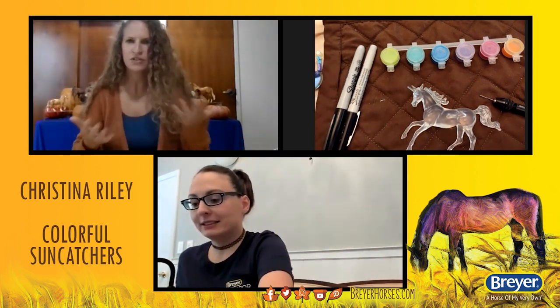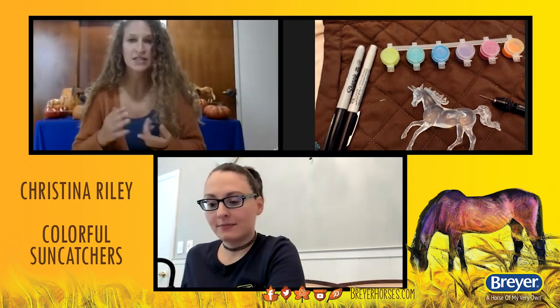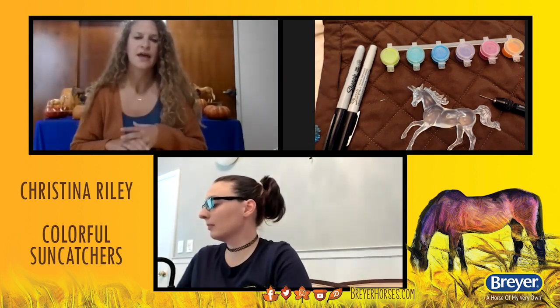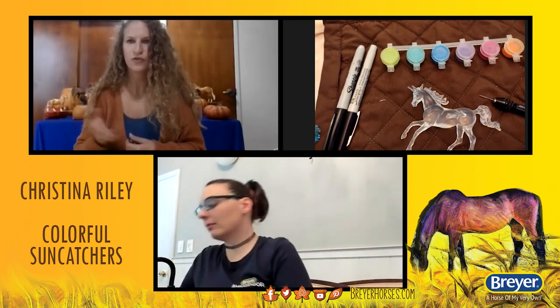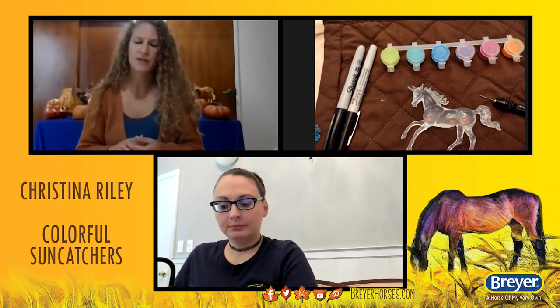While we're talking, we'll chat a little bit about Christina's background and how she comes up with her beautiful designs. You can ask us questions on Facebook, Instagram, or on our YouTube channel, and we'll be answering questions live as we go through each of these segments. Feel free to chime in. If you want to see something again, let us know. All of these recordings will be posted to briarhorses.com as well as our social media channels. If you miss something, it'll be posted up at about an hour, hour and a half following the workshop. So let's dive in.